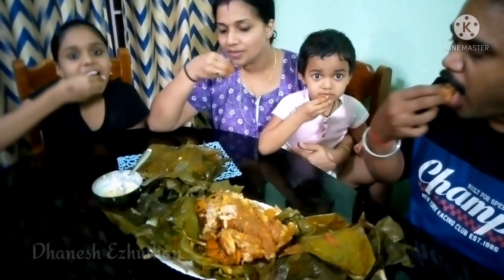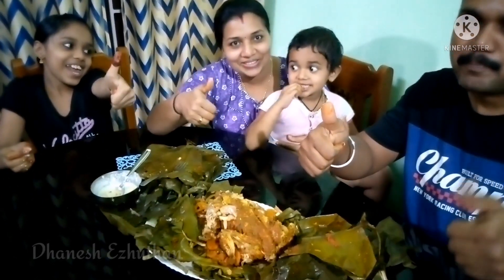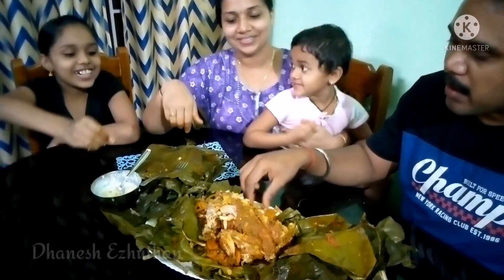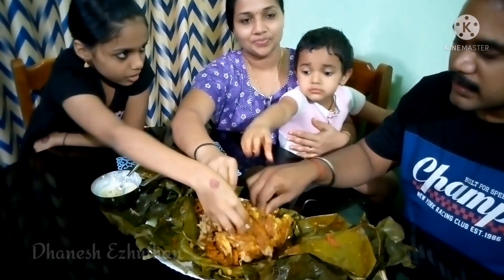Let's see how it is. This is a soup. We have to eat it.